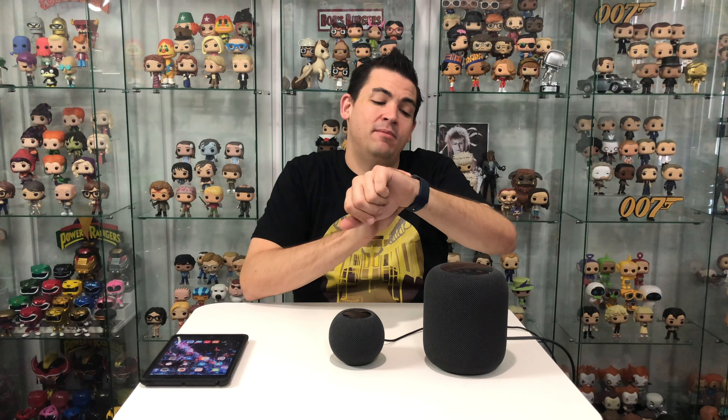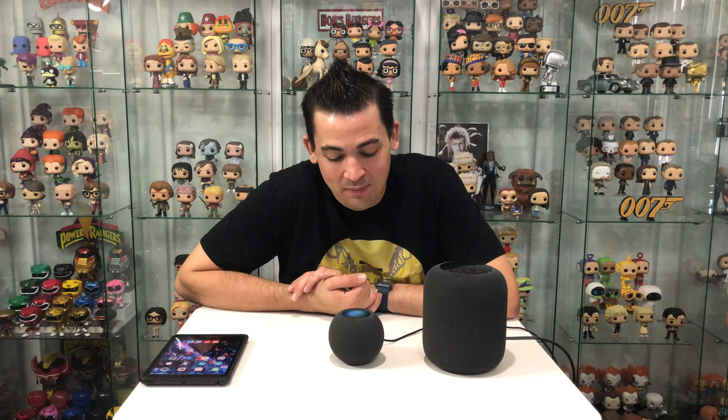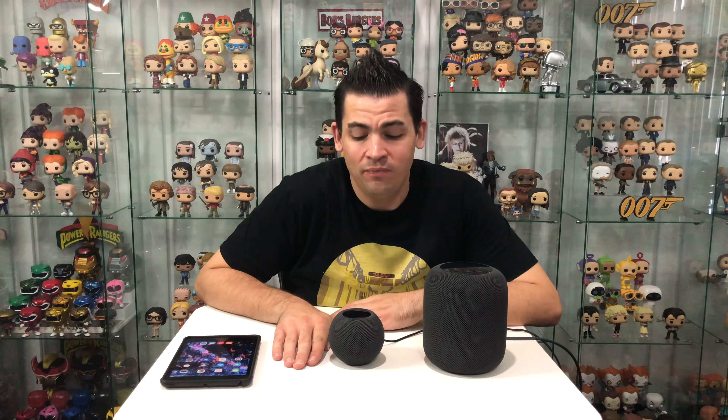Hey Siri, what's the weather like today? It's currently clear at 27 degrees. My Apple Watch picked it up — out of all my devices, the Apple Watch picks it up. Let's try that again. Hey Siri, what's the weather like today? It's currently clear at 27 degrees. Today's high will be 32 degrees and the low will be 24. Hey Siri, tell me a joke. 'What do you call a nose with no body? Nobody knows.' And the best thing about these is because they have so many microphones, they're always listening for Hey Siri, so no matter how loud your music is, they'll always be able to hear you.